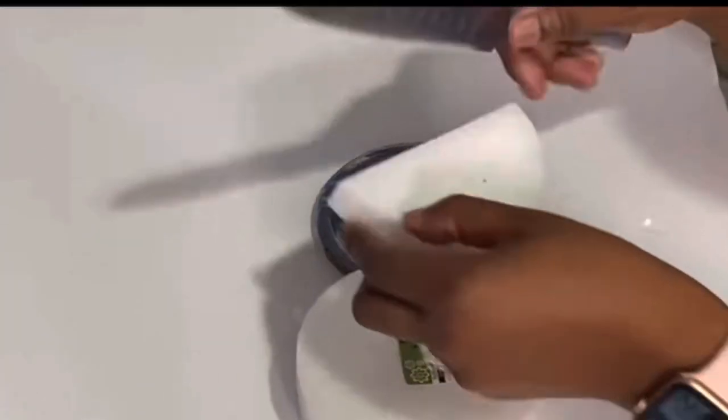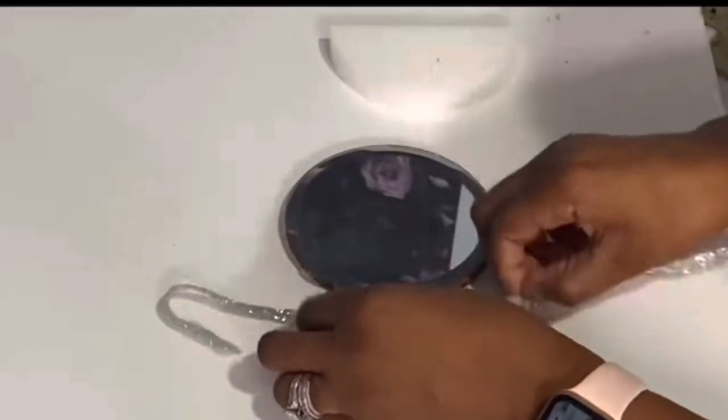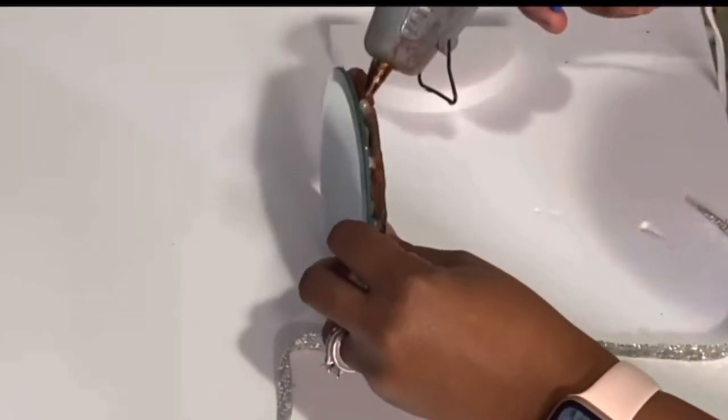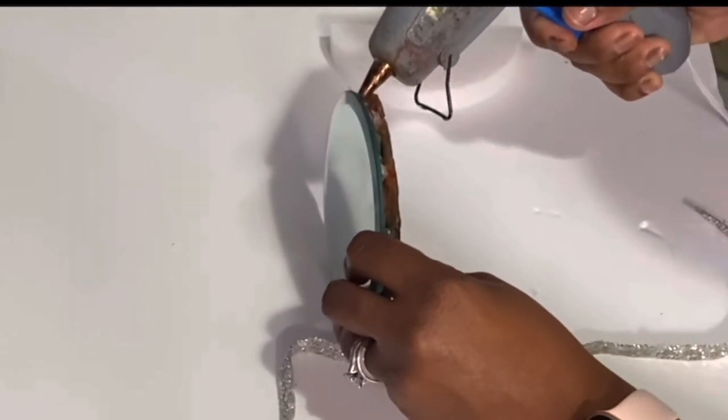Alright queens and kings, I'm starting off with Dollar Tree round styrofoam - they come two in a pack and I'm just going to use one. I also got a Dollar Tree mirror from an old DIY, and I'm going to use this bling wrap and glue it around the entire piece.